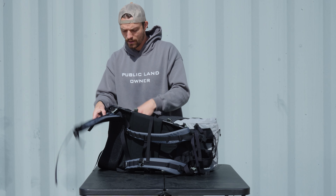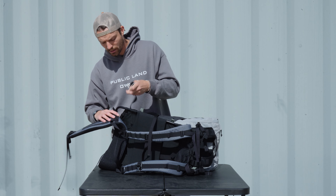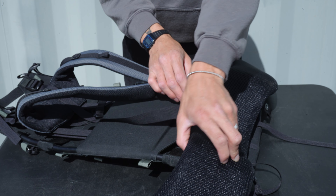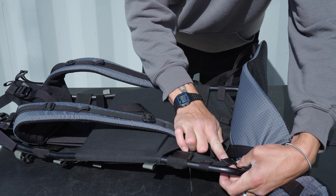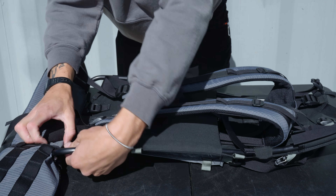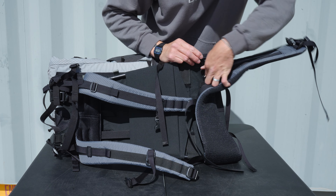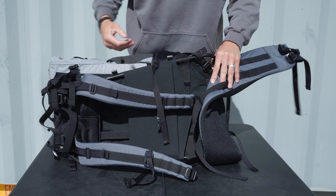We're going to go ahead and clip it down on the Revo frame. This bottom gatekeeper is going to hook up on kind of this corner of the Revo panel — going down, underneath, over top of the frame. This loop is right behind that hip belt. Slip it in there, tension it, and repeat the process on the other side.